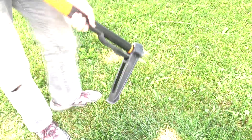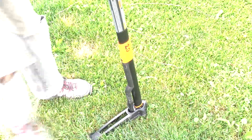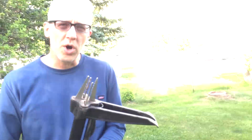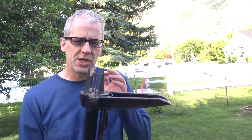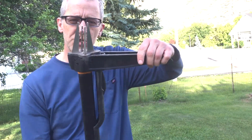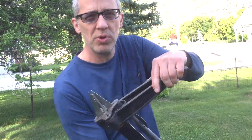You put the prongs over the weed, just step on it, crank back, and eject it like you're pumping a shotgun. How it works is it goes in the ground around the weed, and then as you pull it out, it clamps around the root and just pulls it right out. So here, let me show you.